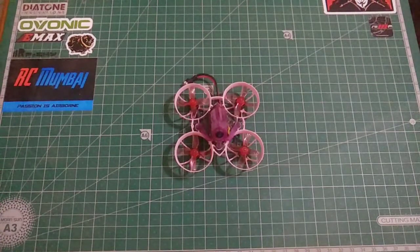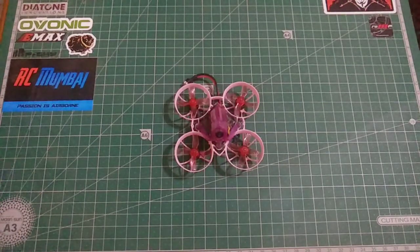Hey guys, welcome back. In this video of Just Hack It, we're gonna be looking at this quad over here. This is a custom build Mobiler 6, and we're gonna be making it more responsive towards the PID settings.